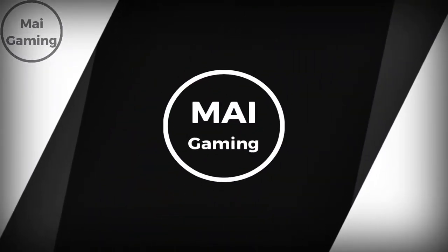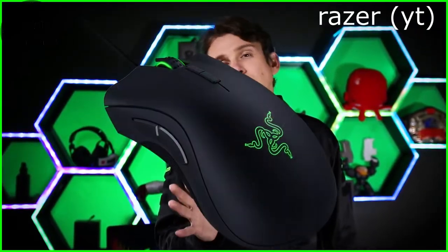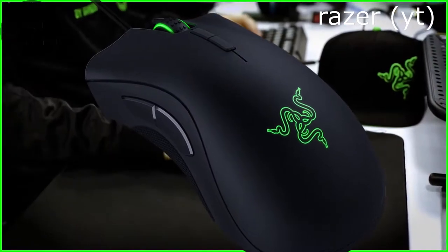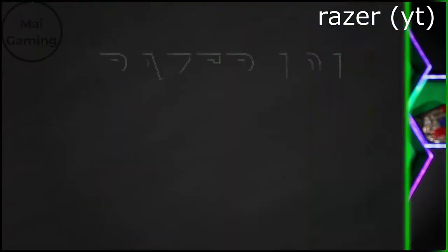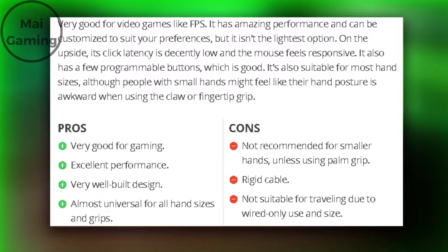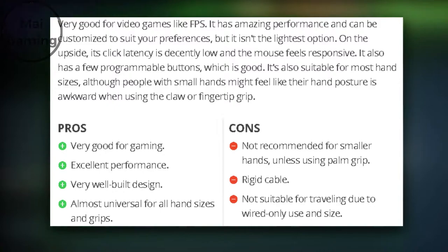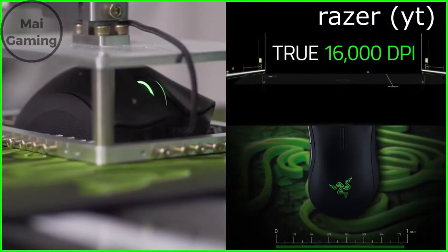The Razer Deathadder Elite is in almost every list I looked at, and it was well deserved. The classic Deathadder design has been around for more than a decade and has proven time and time again to be a good and comfortable design. It fits well for palm grip users because it's pretty big, coming in at 5 inches long, 2.75 inches wide, and 1.75 inches high. The mouse is on the heavier side at 105 grams or 3.7 ounces. FPS players may prefer lighter mice under 90 grams, but this mouse is still suitable if you have medium to big hands or a higher sensitivity.